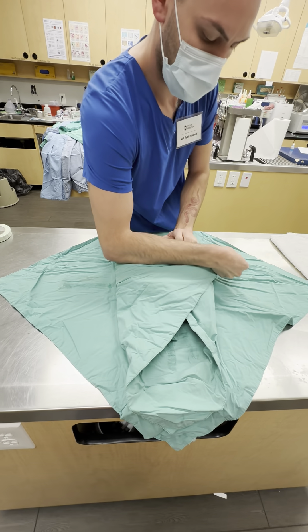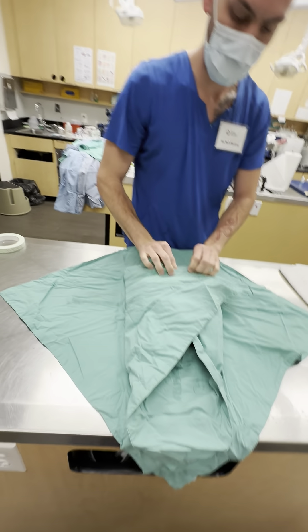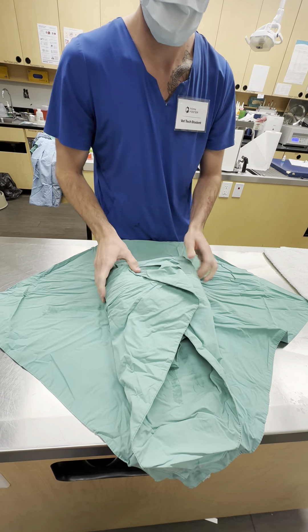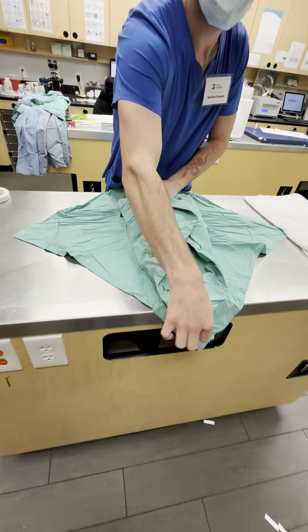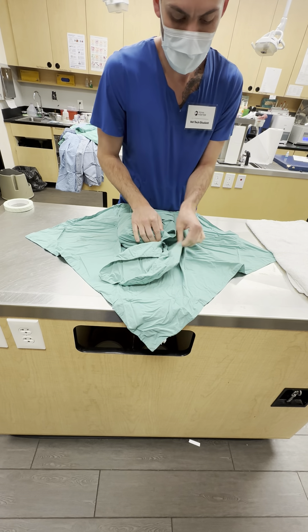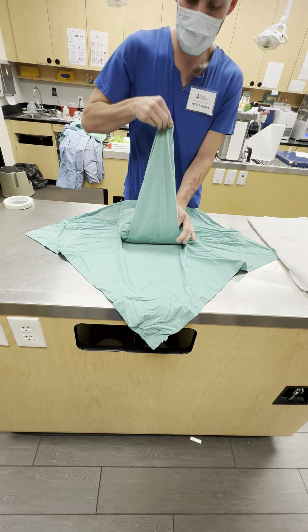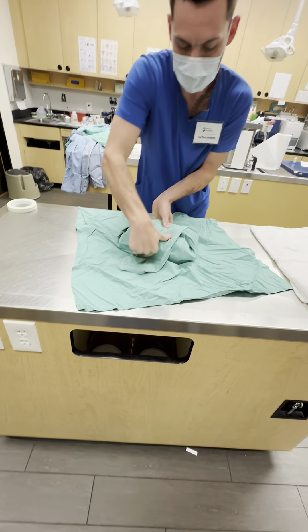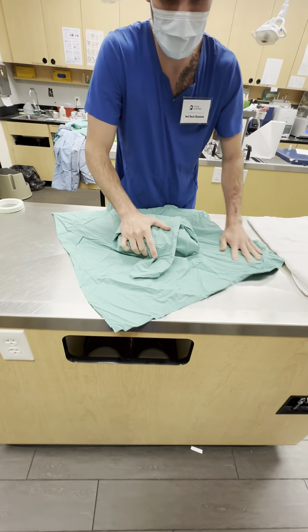There you go. I'll just make sure that covers that. Spin her around and pull her towards you.